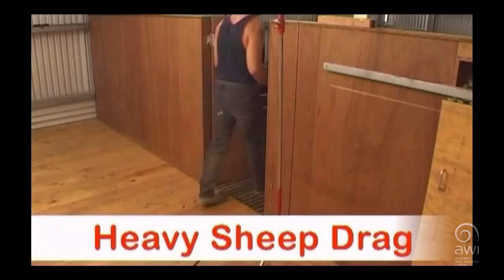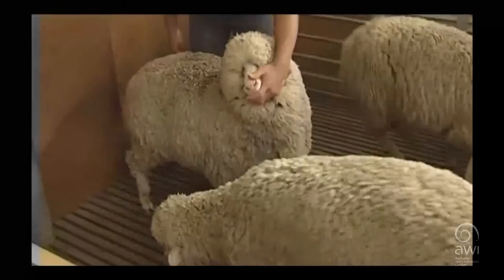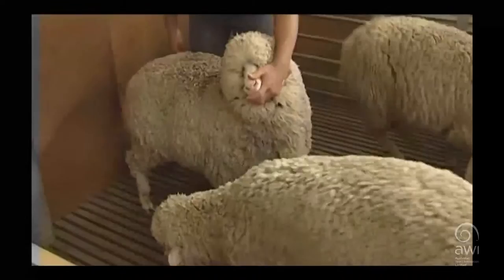Select the sheep and position your body alongside the sheep. Place your hand on the sheep's nose. Irritate the sheep's nose with your fingers to make the sheep back up towards the pen door. Drag by the inside front leg and neck wool.